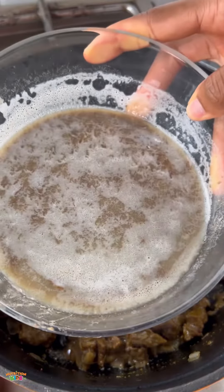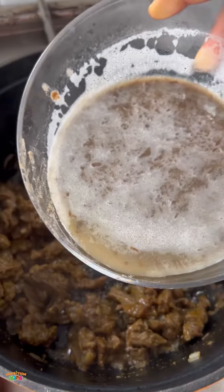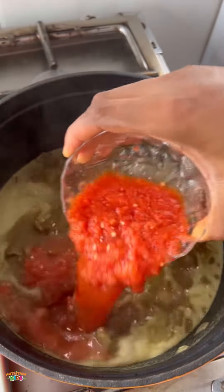Cook low and slow so that all those juices and that broth will come out. Now the secret recipe is lentils — blended raw lentils. If you don't have lentils, go ahead and use cooked beans and blend it.